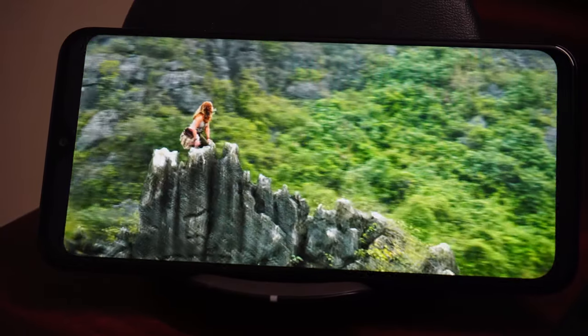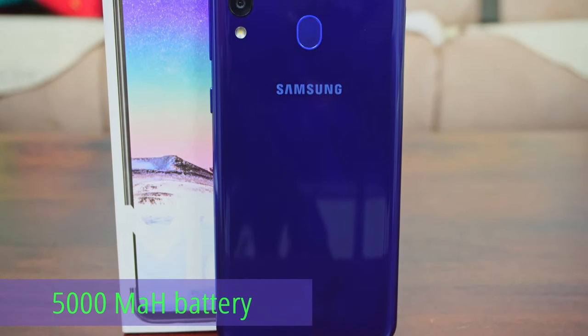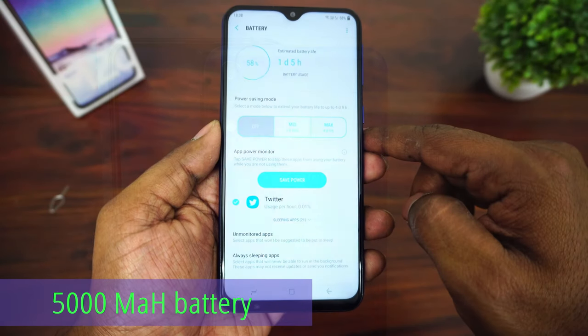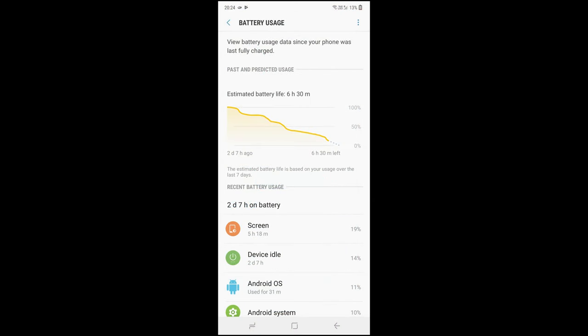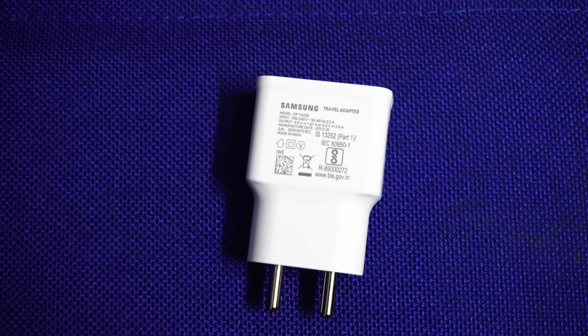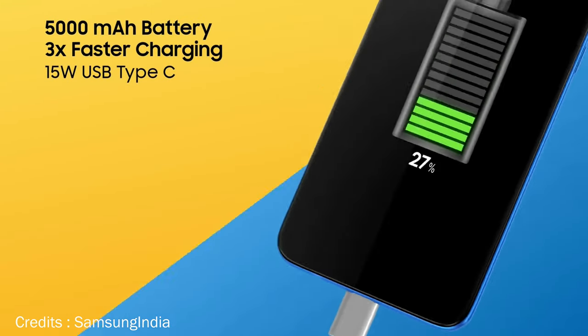If you look at video quality, there's no 4K option. The main selling point of this phone is the battery — it has a 5000mAh battery that will last about 2 days with medium use, with a screen-on time of 5.5 to 6 hours. The box includes a fast charger so you can charge the battery in around 2 hours.